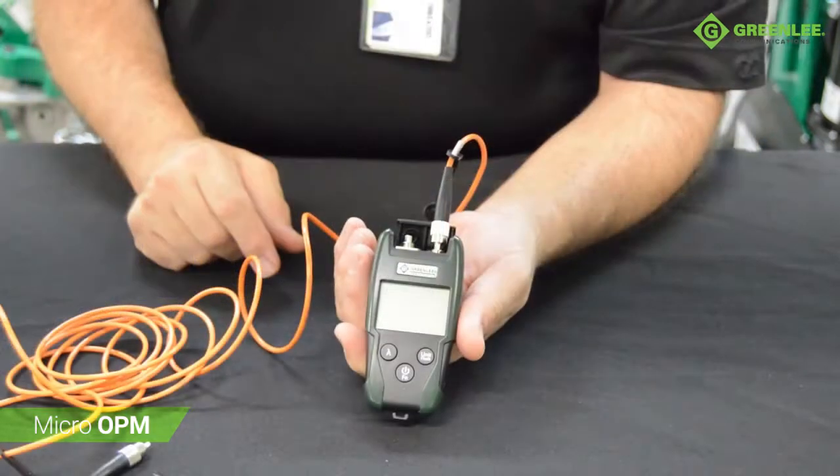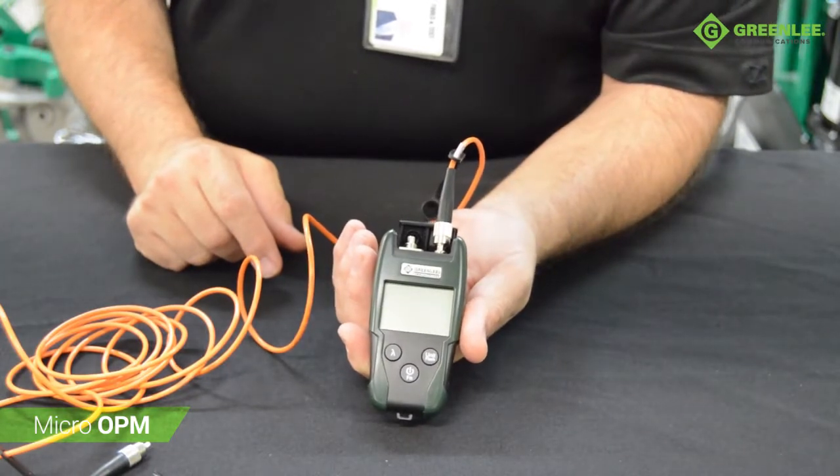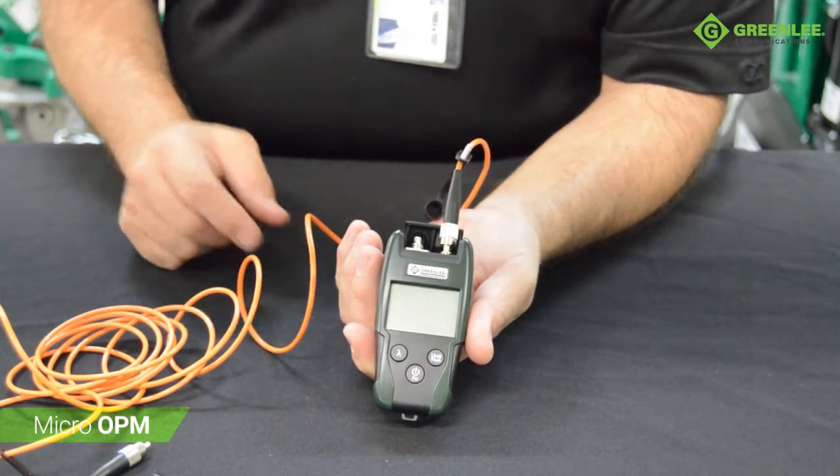The visual fault locator can be used to visually locate loss events and damaged or dirty connectors.